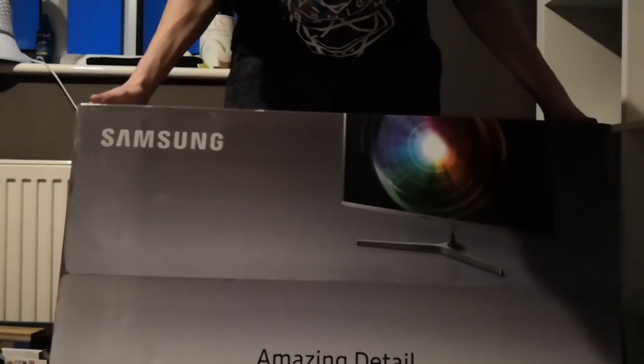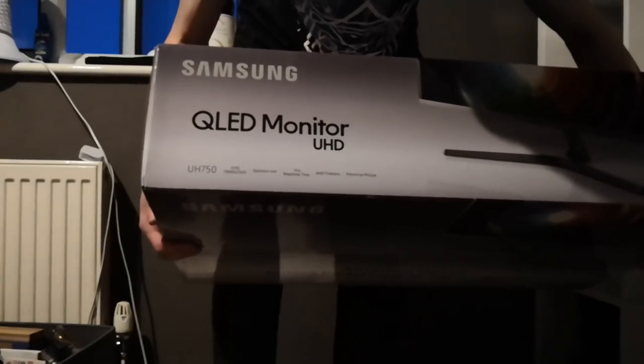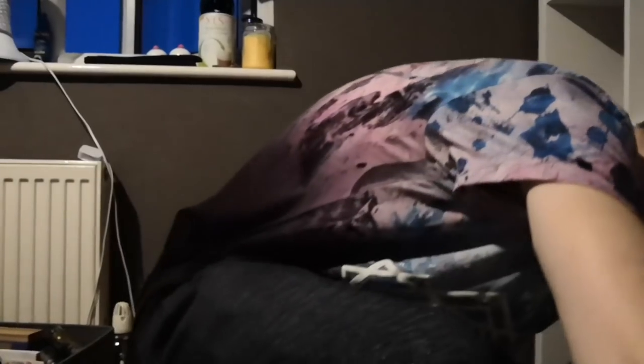So this is my 28-inch Samsung 4K QLED monitor in ultra-high definition. You can see on the top of it there — it says UH750, UHD 3840 by 2160, quantum dot screen with one millisecond response time, AMD FreeSync and picture by picture. That is the main purchase. The box is huge — it is massive. It's very expensive, so I'm going to have to unbox it after I've moved my room around.